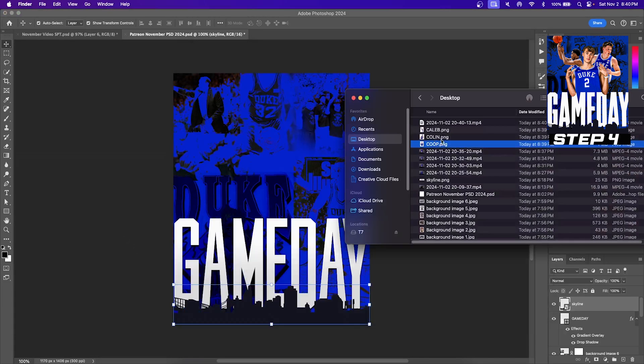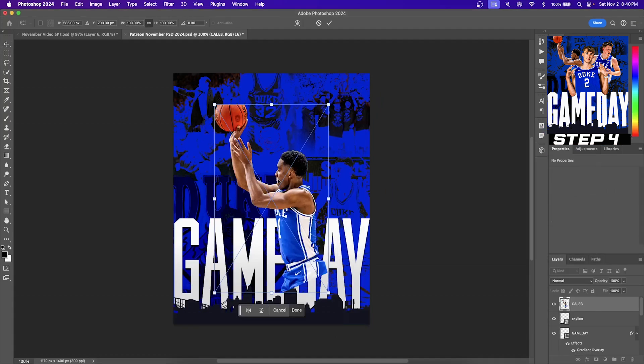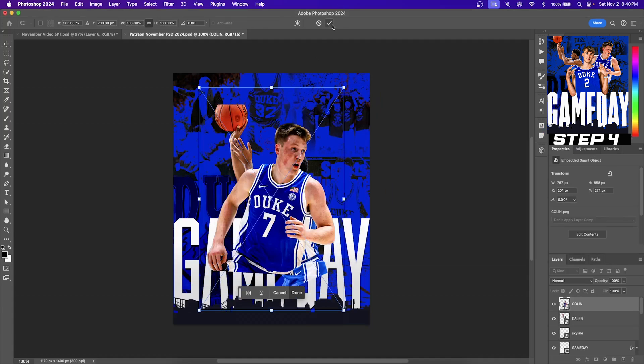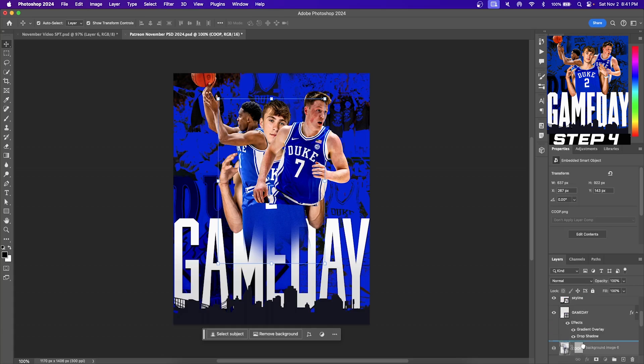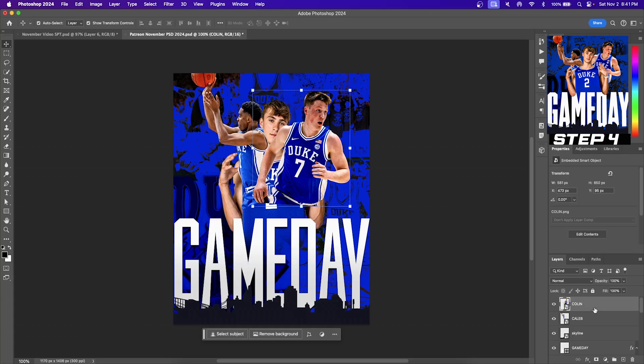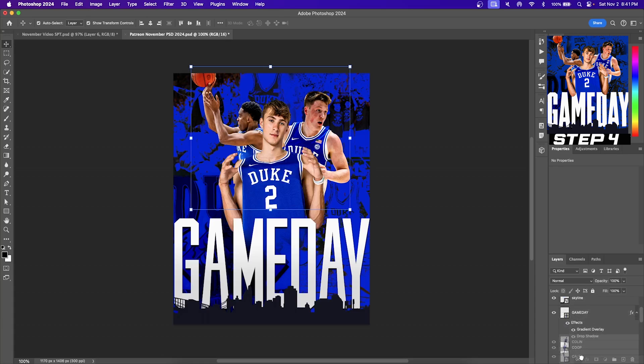On to step four, we're going to create this cool effect with our players that almost looks like they're on top of the game day text. Look at the elbows — he comes forward in the graphic and it's almost like he's hovering over top of the word game day. To do this, add your players; it doesn't have to be three, it can just be one. Take the main subject layer and drag it all the way below the game day text layer. If you're doing three players, drag those three players below the game day text as well by clicking, holding shift, and dragging them down below that layer.